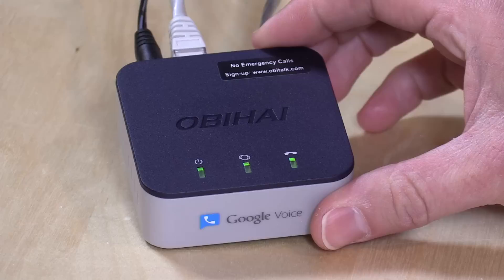Hey everybody, it's Lon Seidman. We've talked a lot on the channel about cutting the cord from your cable television provider, but what about your telephone?